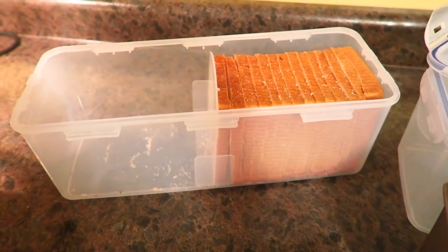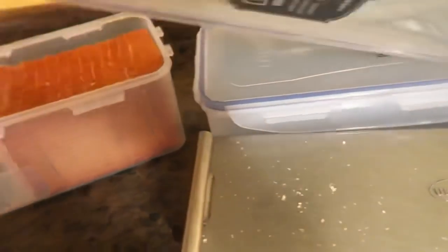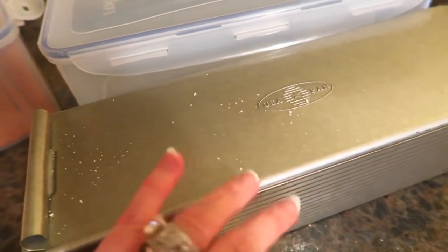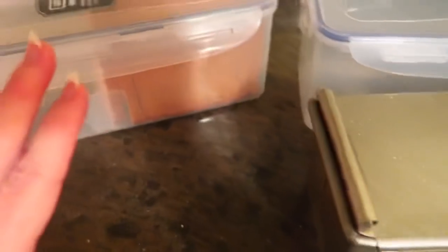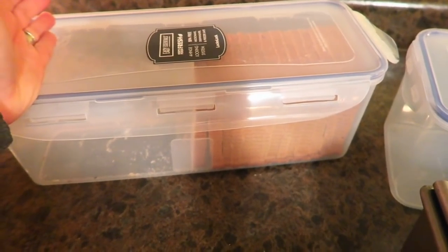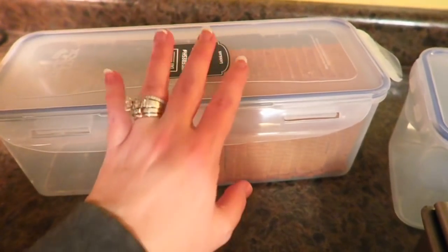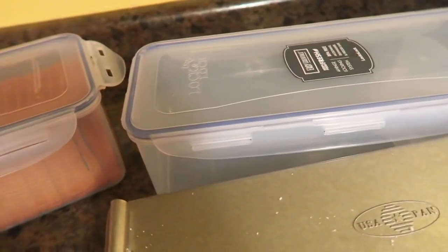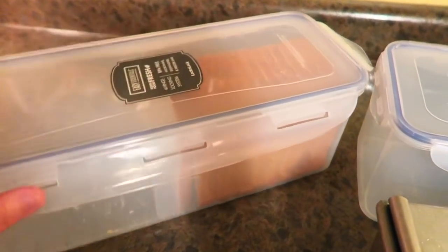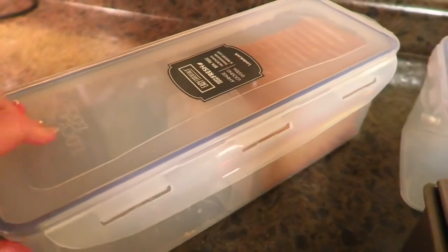I went ahead and ordered one to test it out, and after I tested it out I jumped back online and ordered a second one, because quite frankly you can't go wrong with two. I only have one Pullman pan, but I have other pans. I tried just a regular loaf pan — you can get one and a half loaves in here, which was perfect, because I baked two loaves of cinnamon raisin bread. I was able to store one whole loaf in here, and then I toasted up a couple of slices for the kids and stored the other half. You could use this for bread rolls — you could use this for anything, but the fact that this fits the 13-inch Pullman pan is just a game changer for me.